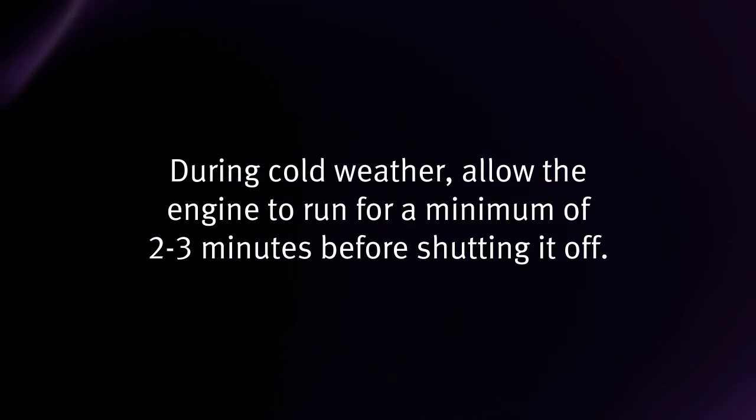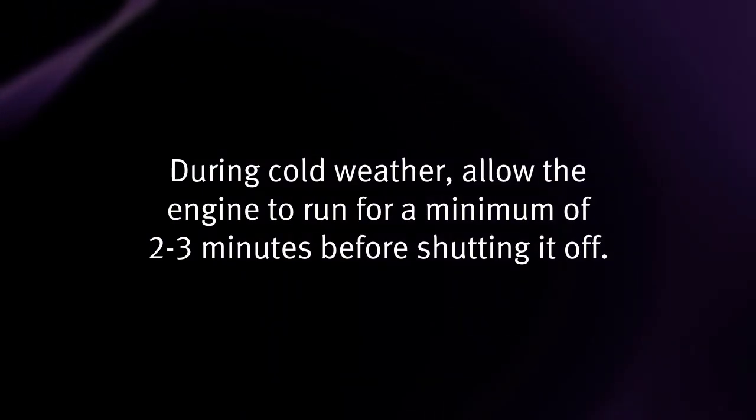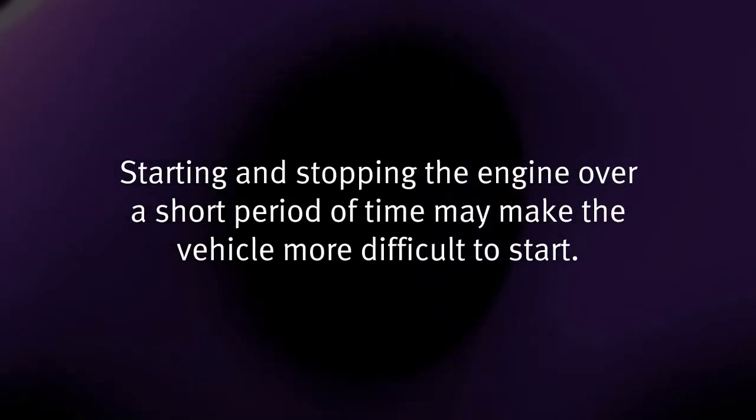During cold weather, allow the engine to run for a minimum of 2–3 minutes before shutting it off. Starting and stopping the engine over a short period of time may make the vehicle more difficult to start.